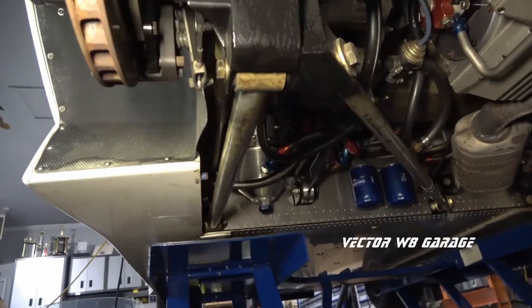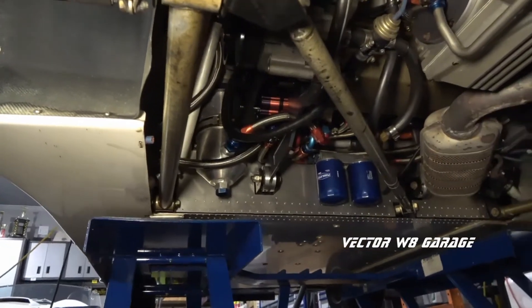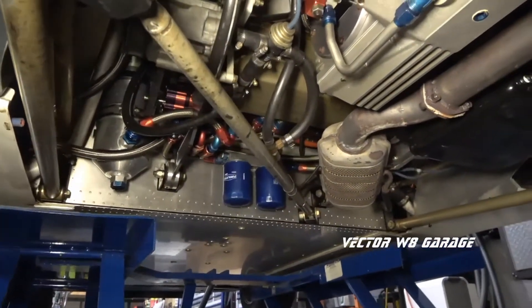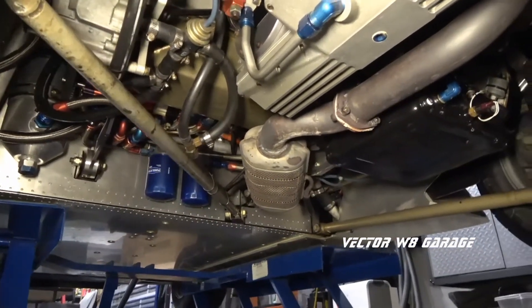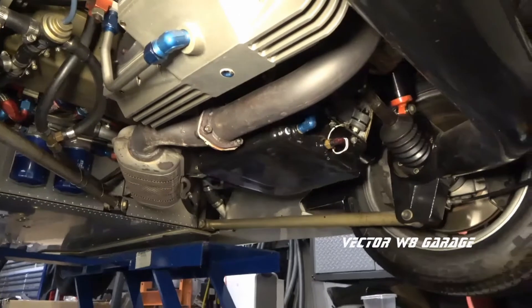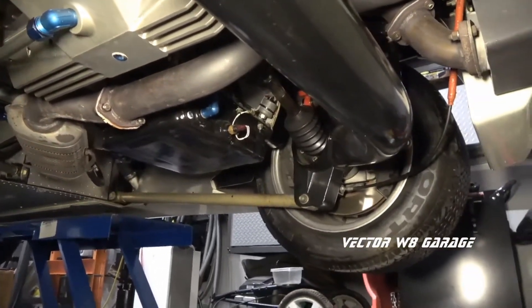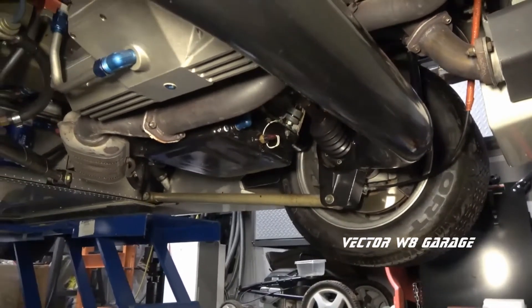Number 2: Camber is fixed and does not vary. Independent rear suspensions have a constant rate change in camber over the travel of the suspension. Number 3: Simplified shock and spring setup when compared to a live axle or independent rear suspension. Number 4: Camber and track, or horizontal alignment, can be set to a fixed point and then left alone.